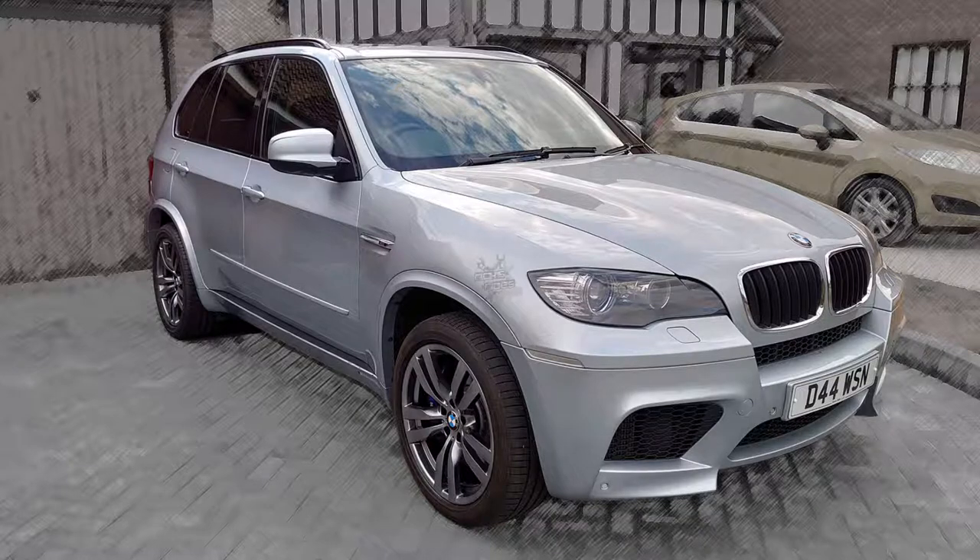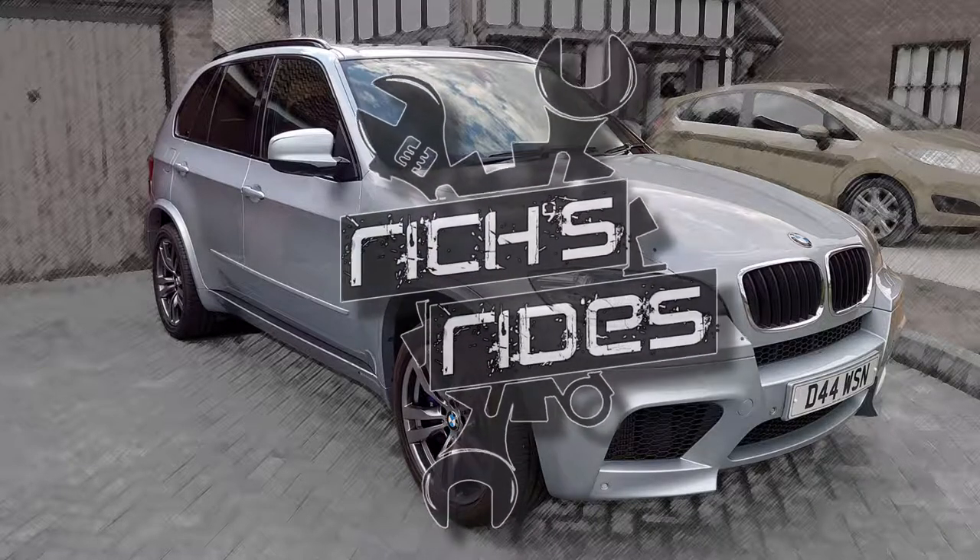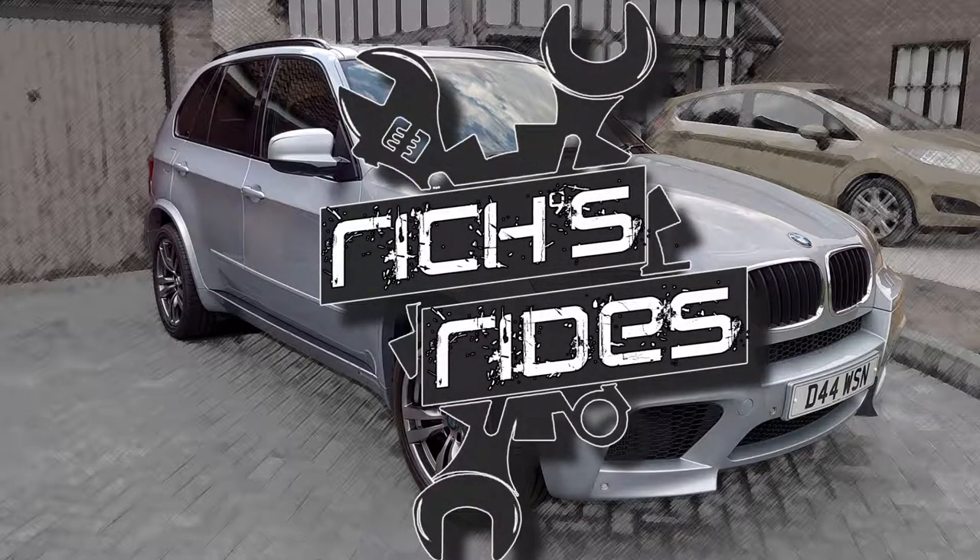Hey hey, I'm Rich and this is Rich's Rides. Welcome to Rich's Rides, Episode 1.